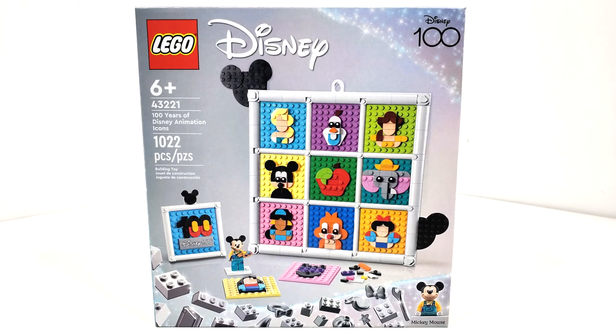Hello everybody, I am JediJackPenguin and welcome back to another LEGO Disney review. Today we're looking at another set celebrating Disney 100, that being number 43221, 100 Years of Disney Animation Icons.